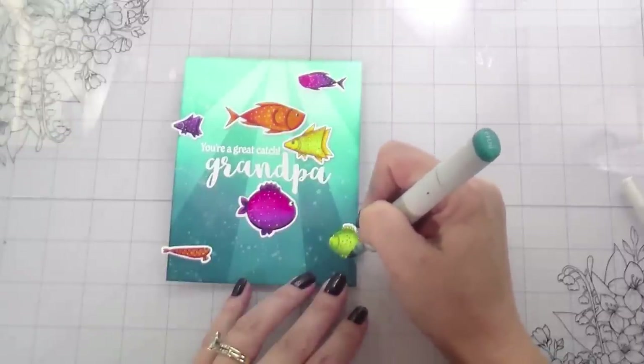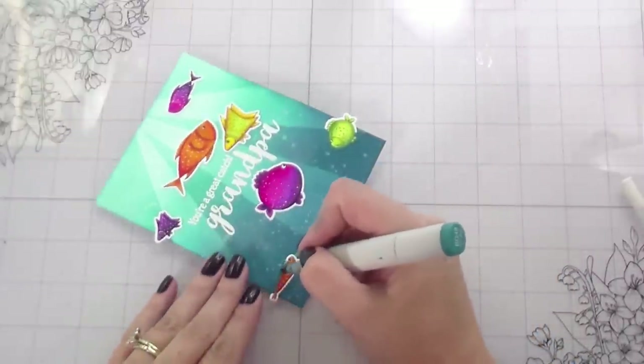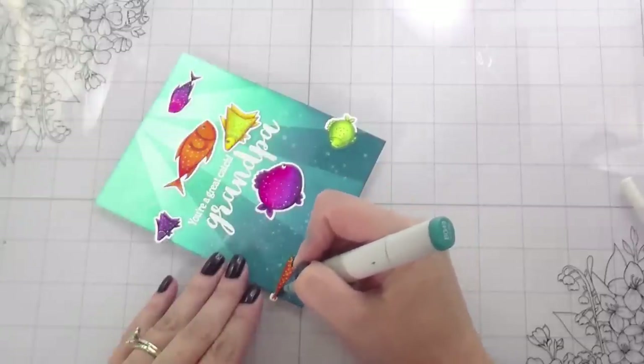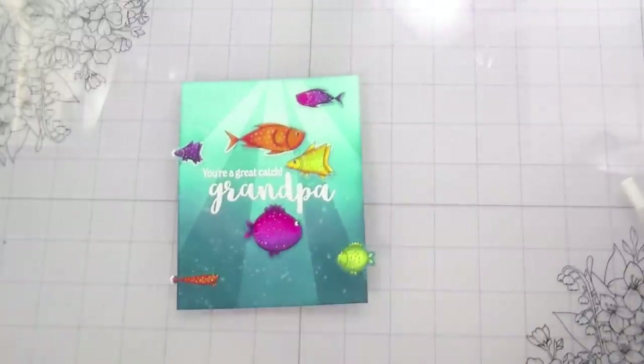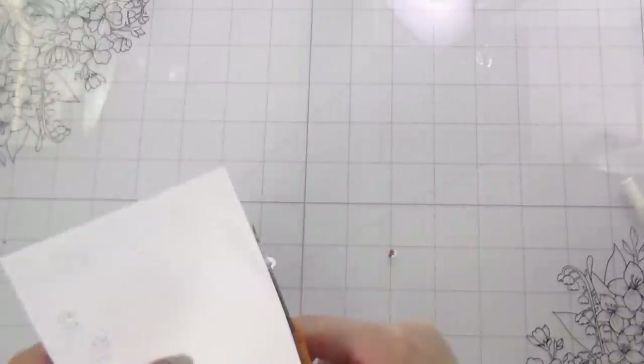So I've glued everything down with Gina K Connect glue. I don't love the white outline — that's no secret if you watch my channel — so I'm going to go in and color the white outline to match their backgrounds, or get as close as possible, so they blend in and are just really brightly colored fish on this fun tealish background.